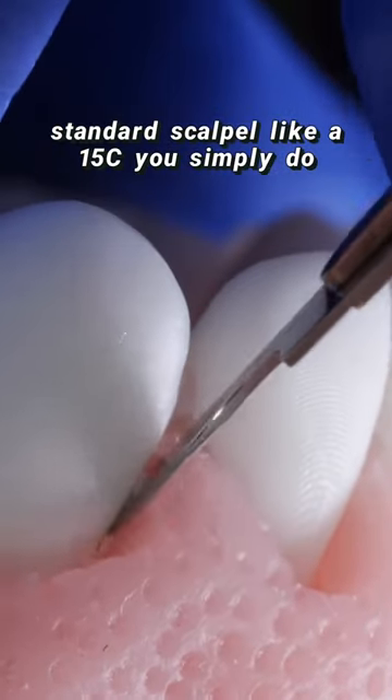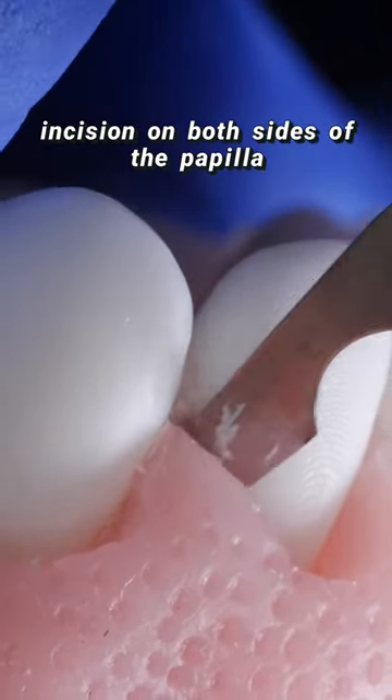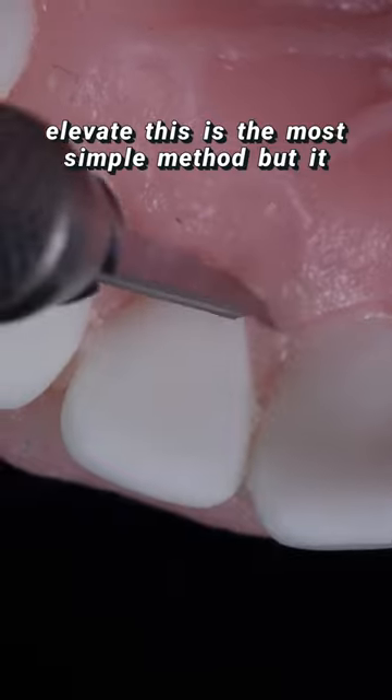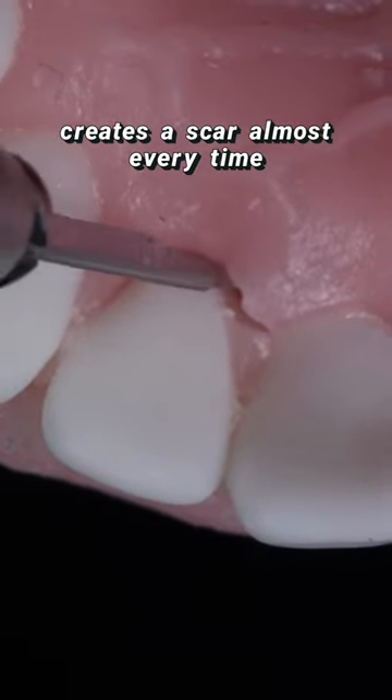If you're using a standard scalpel like a 15C, you simply do an incision on both sides of the papilla, cut across it, and use something like a Buser elevator to elevate. This is the most simple method, but it creates a scar almost every time.